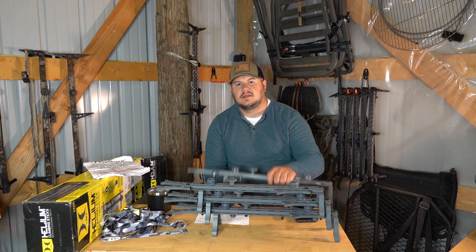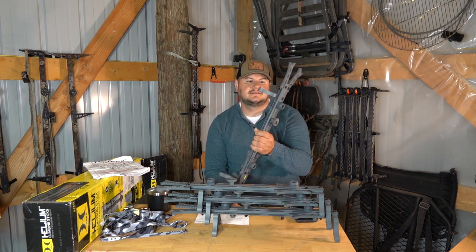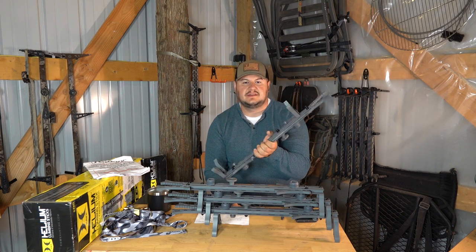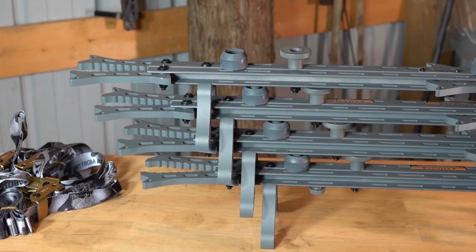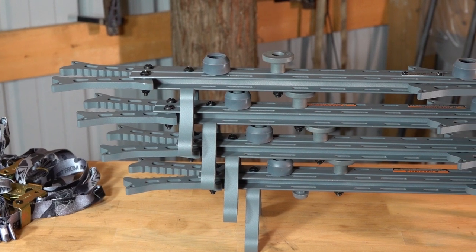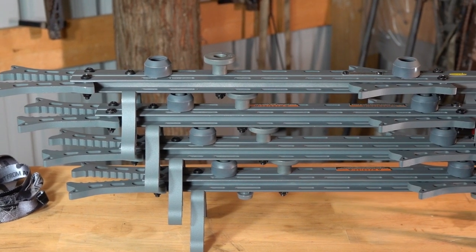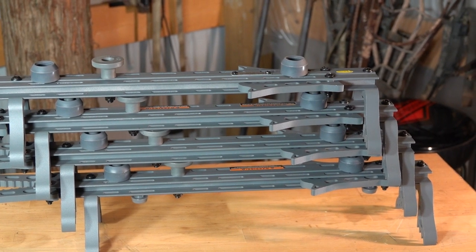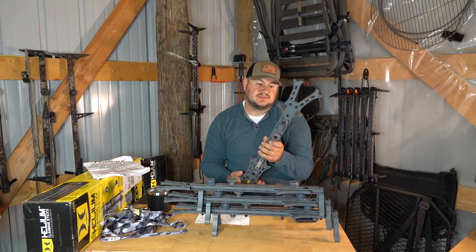Take a look at these Hawk Helium Mini Sticks — a very nice budget stick for somebody that wants to get into mobile hunting or just really doesn't want to spend a lot of money. These came available and I hurried up and snatched some up real quick, and I'm kind of impressed with them so far.